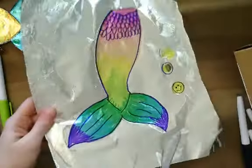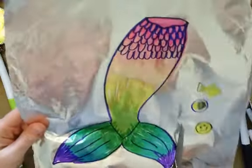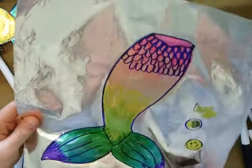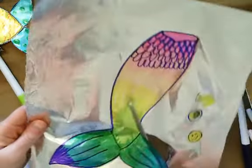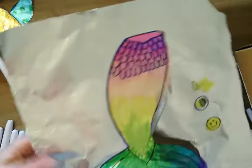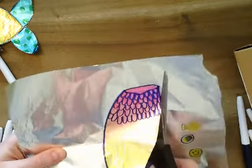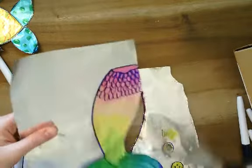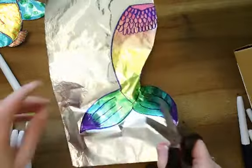The next thing I would do is cut it out. I'm going to take a pair of scissors and cut right along the outside edge. You just have to cut slowly because the foil will want to kind of rip. If it does rip, that's fine — when you're done cutting it out, you can just glue it back together. The aluminum foil also kind of sharpens your scissors, which is a good thing too. Go all the way around and cut out your mermaid tail.